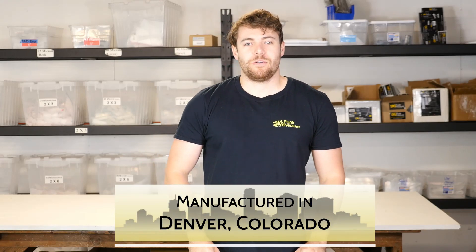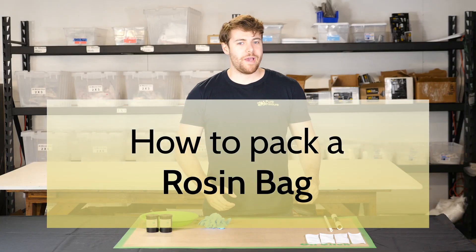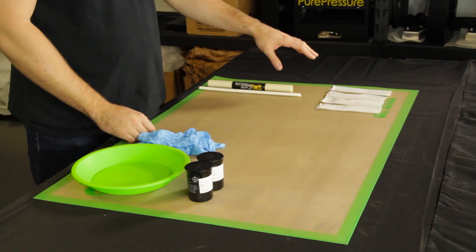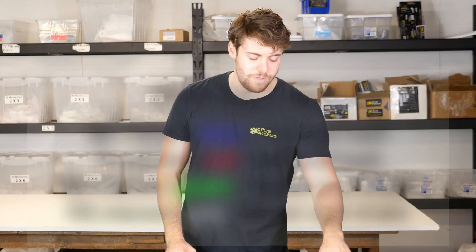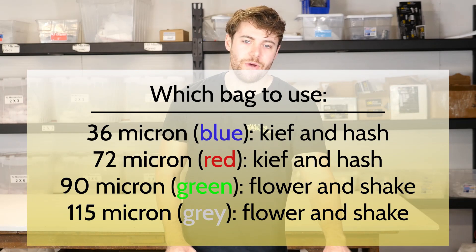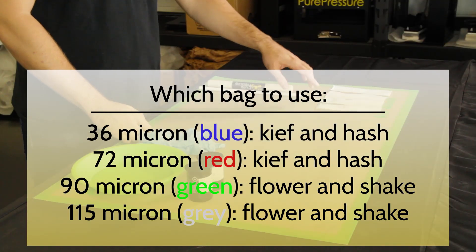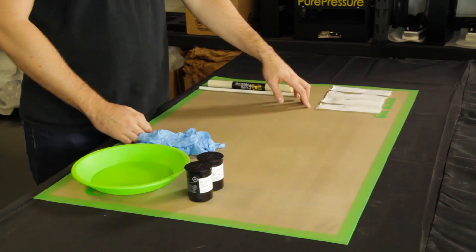Hey everyone, Eric with Pure Pressure here, just going to help you select which bags you want to use when you're pressing rosin. Got a couple different bags down here — we have everything that allows you to press from keef to bubble on the 36 micron end of the spectrum, 72, 90, and then the 115s, which are better for flower.